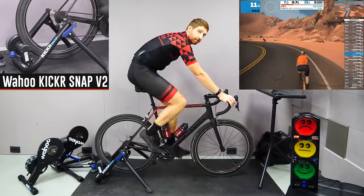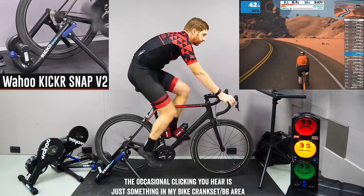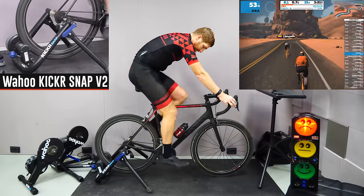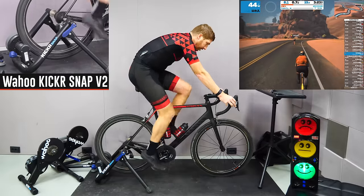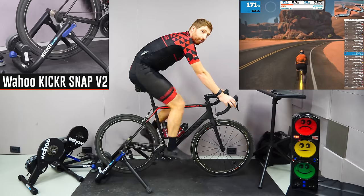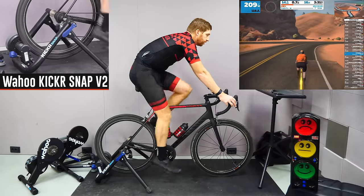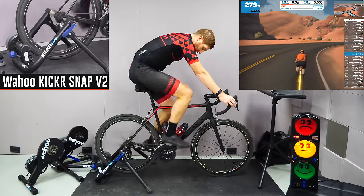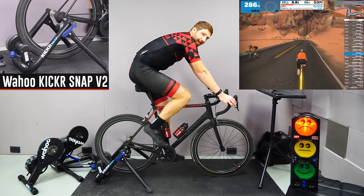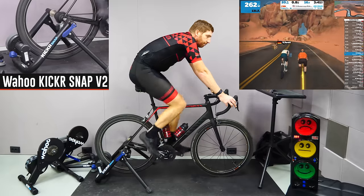Here we are cruising along on the Kicker Snap — you can hear it's relatively quiet. We'll go ahead and get ourselves up to speed. In terms of my drivetrain on the bike, I'd say it's reasonably clean — not like brand-new bike clean, but pretty clean.